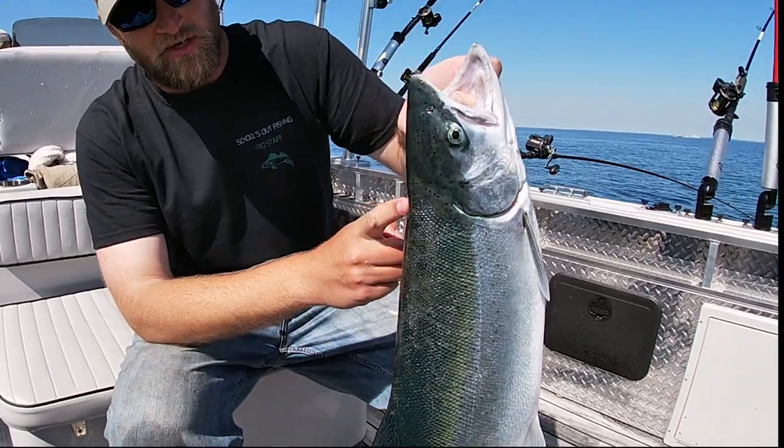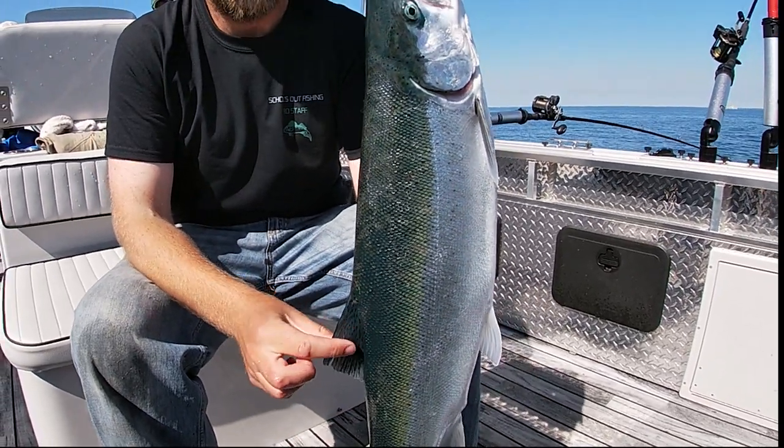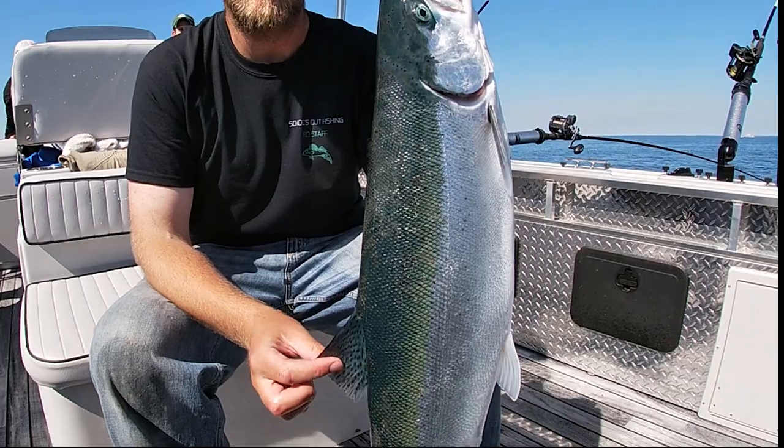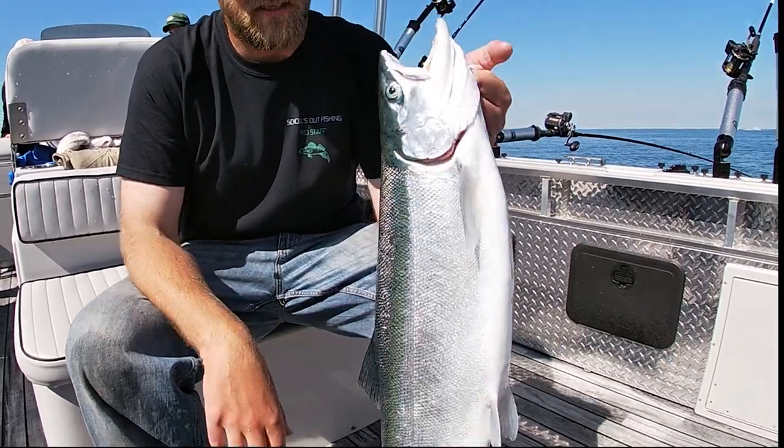The next fin that we come across as we go down the fish's body is at the top of the fish, and that's the dorsal fin. Just like the movie Jaws — that should be pretty easy to remember. The dorsal fin is on the top.